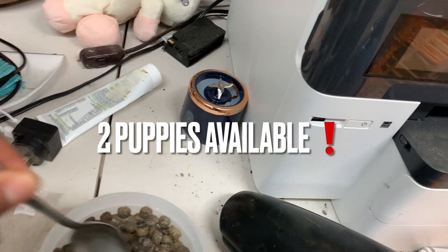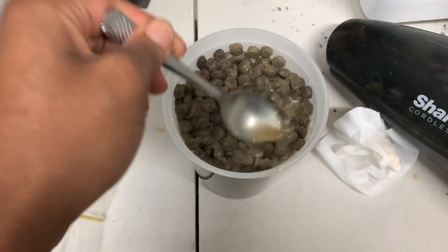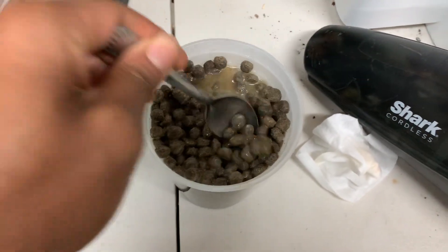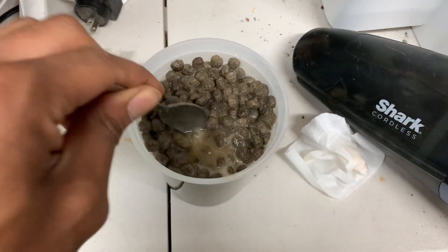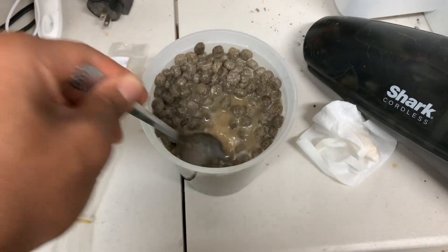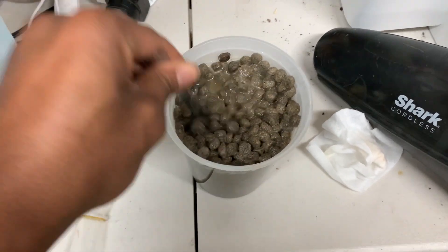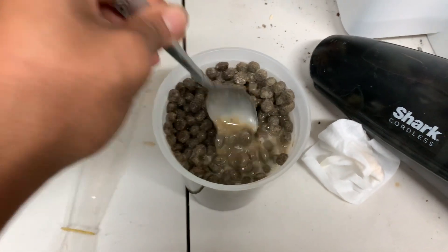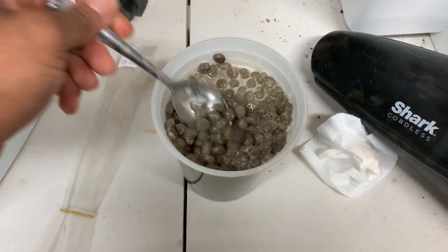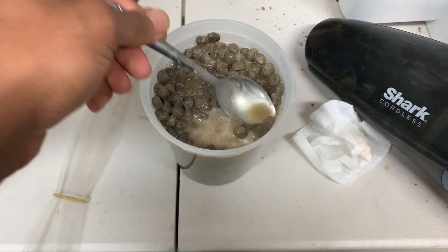But right now, y'all, we eating the bulls. I put them back on mush just because it ain't that they ain't been eating the hard dog food — it's just the fact that they be wrestling and fighting over the bowl and they be spilling dog food everywhere, wasting dog food. So I was like, let's go back to the mush until we can get them all their own bowl or whatever the case may be. This way it's more convenient, less messier. So yeah, I was like, forget it, let's just go back to the mush.